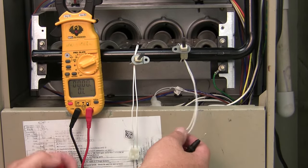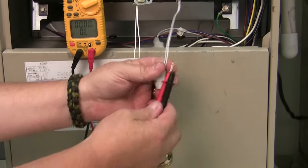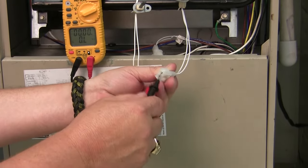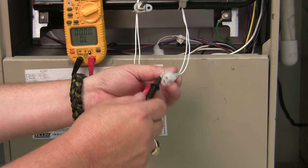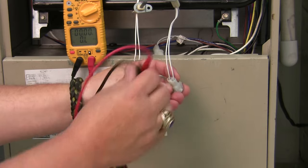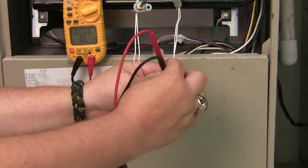I'm going to test this one first. A lot of times guys like to take their probes from their meters and shove them up into the wiring harness. I don't like to do that because that can spread the terminals in there and ruin the wiring harness. So I try to come in from the back side whenever possible to make my readings.